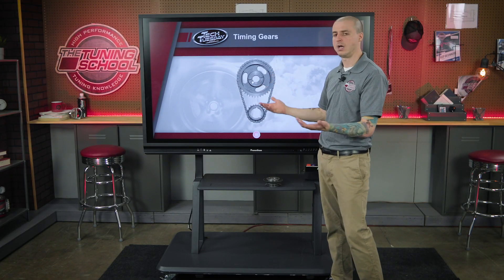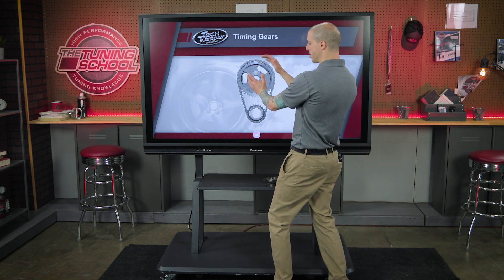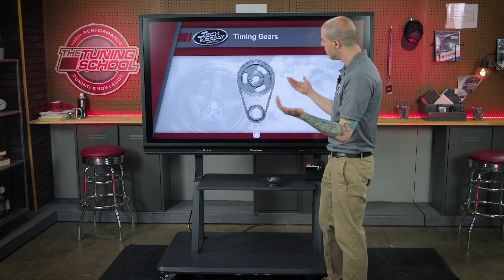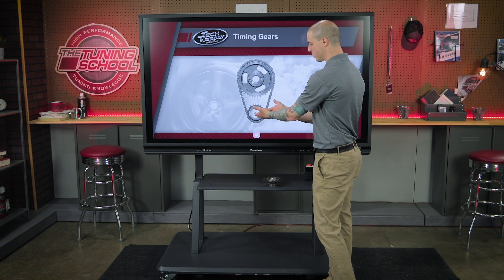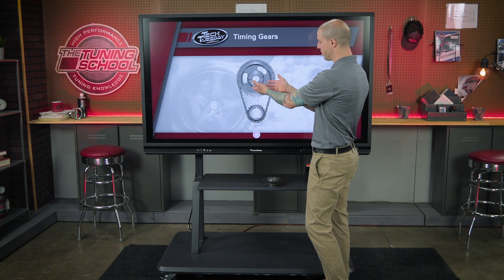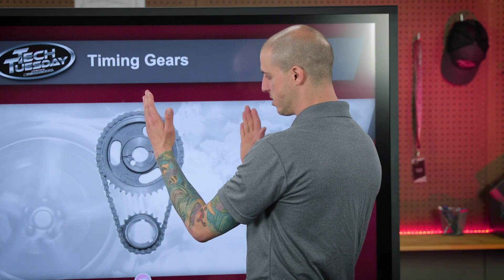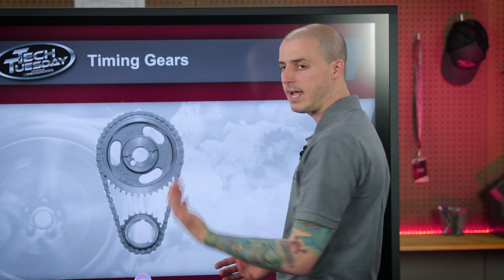VVT — variable valve timing — is going to be able to essentially adjust your valve timing, both the intake and the exhaust valve. An older way to do this was to simply have a fixed reluctor on the crankshaft and a fixed reluctor on our camshaft. Those gear teeth are going to stay solid at all times, so no matter what, it's going to open the valve at the exact same time, all the time. It doesn't matter what RPM you're at.